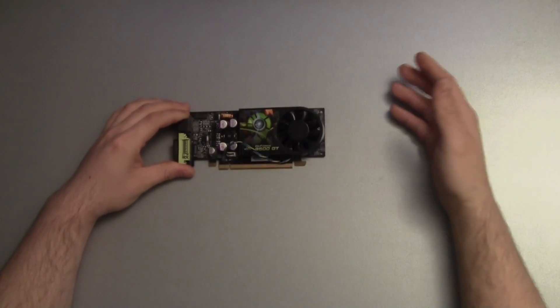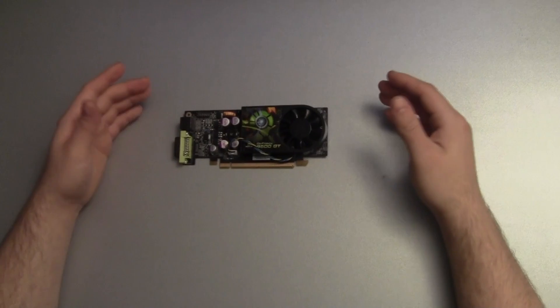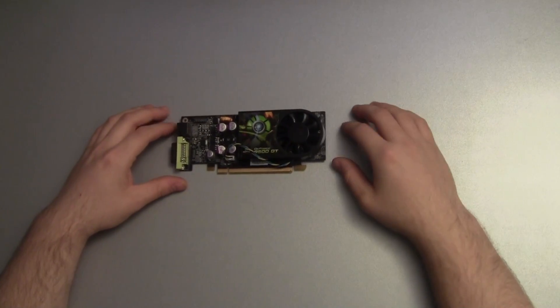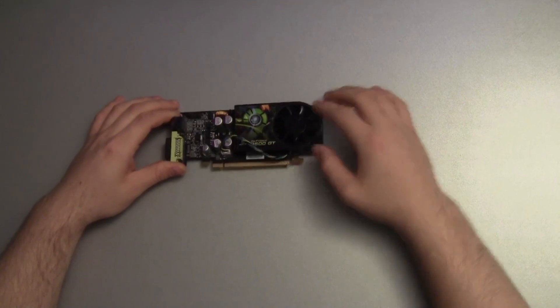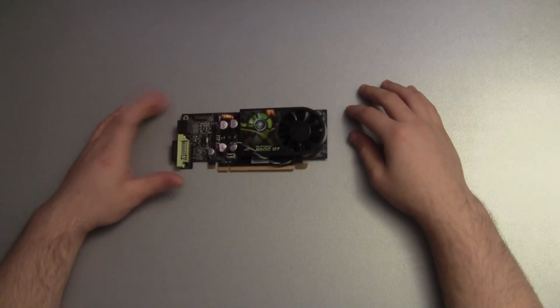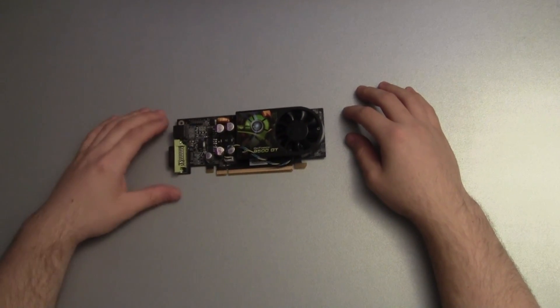Alright, so these tests weren't that bad. I actually expected the R7 240 or the GT 640 to be in a higher position than they actually are. In gaming, the 9500GT is a little bit slower than the other cards, but for office users it's a really nice card since it delivers a huge FPS in applications like Microsoft Word and Task Manager.